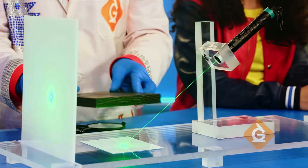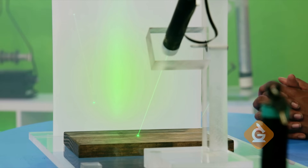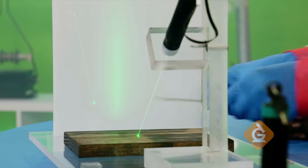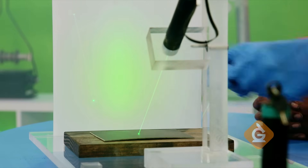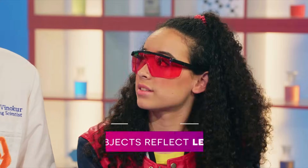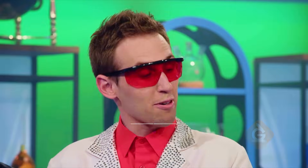Dark piece of wood — dark piece of wood isn't as good, but still reflects a little bit. Black cardboard. That's strange — I thought black objects don't reflect any light. Black objects reflect a lot less light than white objects, but they still reflect light.